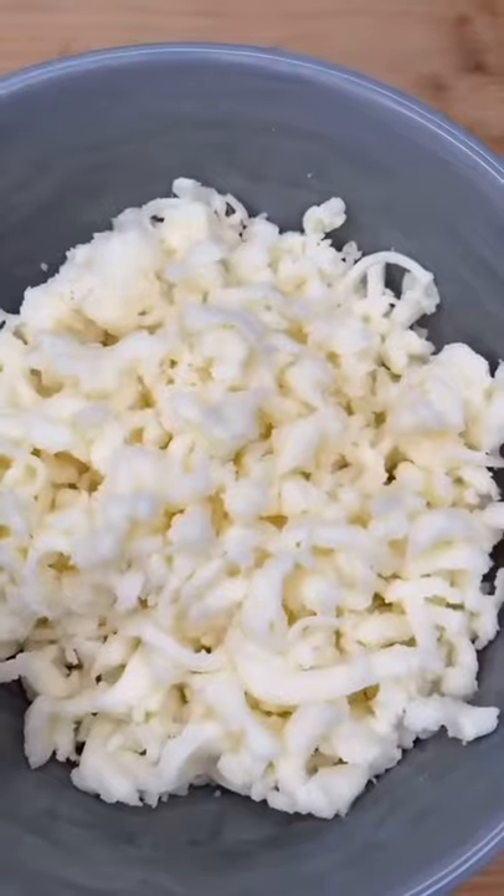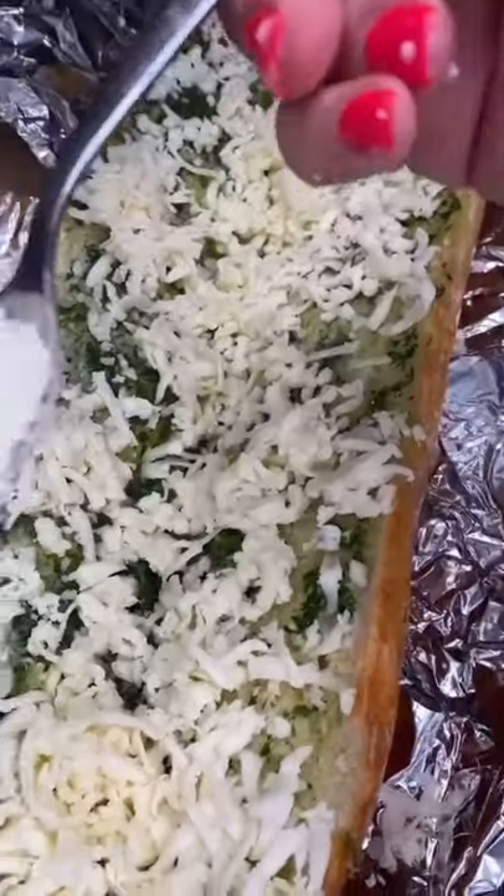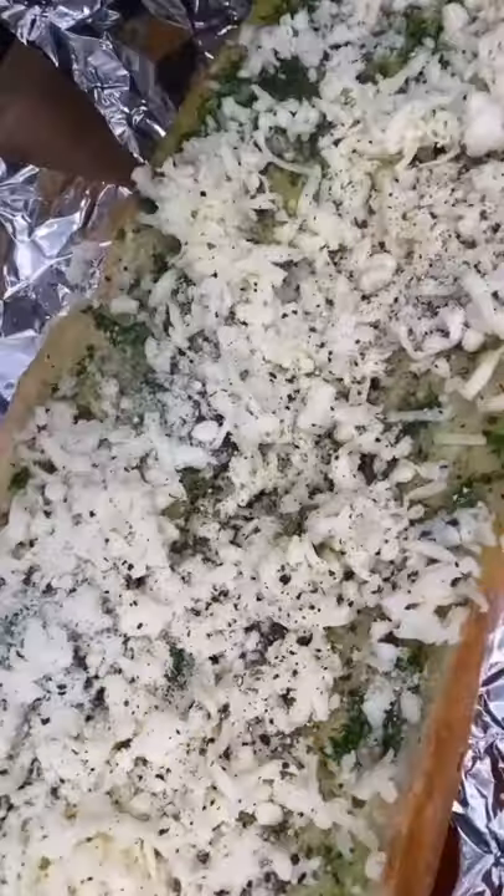Thread your mozzarella. Super hot — oh my gosh, smells like heaven. Now the cheese, like that. More Pecorino, black pepper. Back in until melted.